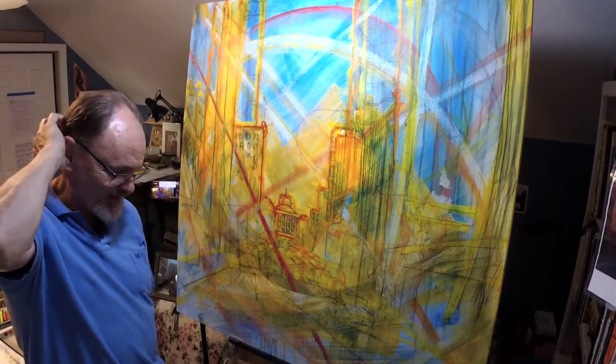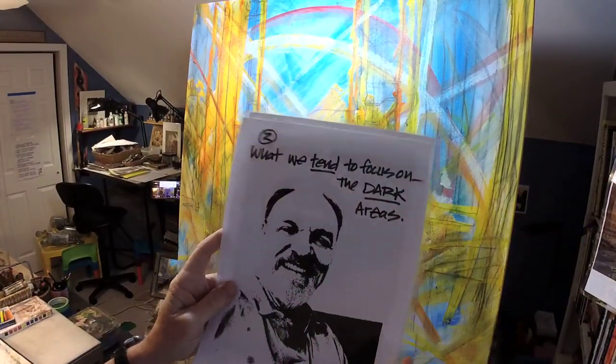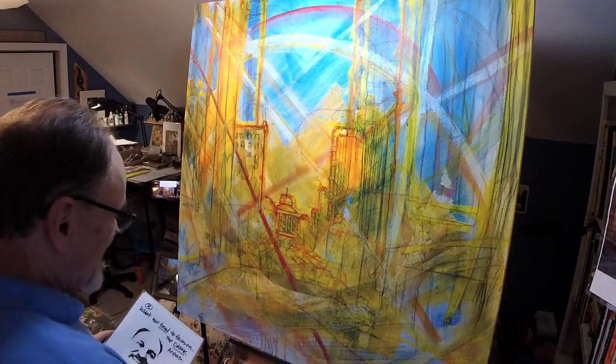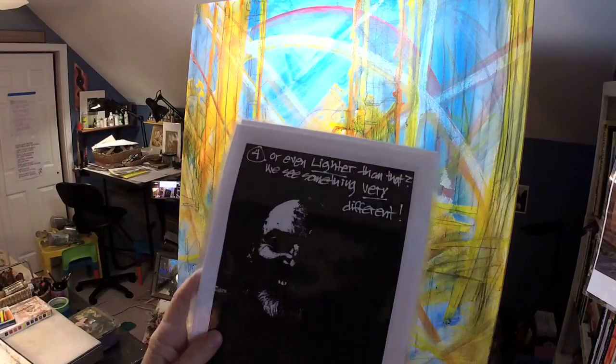...to the darker areas. While I was doing this, I heard someone in my head say, 'Yeah, but what if you're painting Black people?' Same principle — exact same principle, doesn't make any difference. This is not only relevant to painting white people. In other words, our eyes tend to focus on the dark areas — that's what we see and gravitate toward. But how different would it be if instead we were to focus on the light areas?